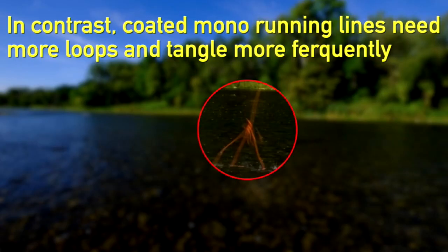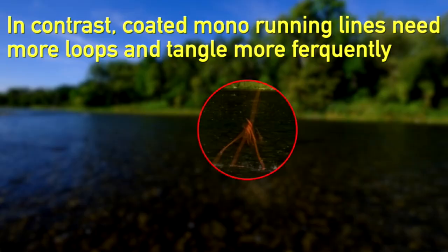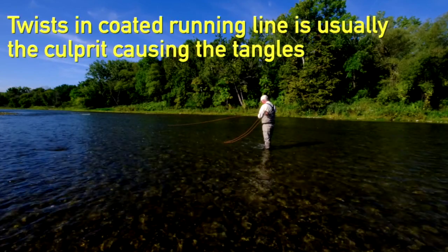Here we've got coated running line, and there's our problem — it tangles easily, especially when twists get into it. We can get twists in our casting; if we're not casting very well, it's very easy to get twists in the running line. Here I had a great cast but I've got an ugly tangle that went right up into the guides. Now I'm going to have to pick that out and untangle it. The good thing is it's not likely to damage the line even if it's snug. If you're doing a lot of rolling sidearm motion, that'll tend to put twists in your running line.